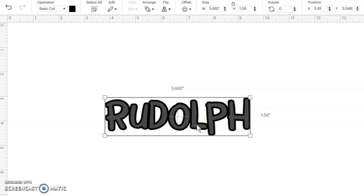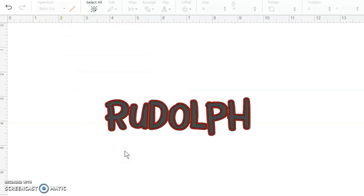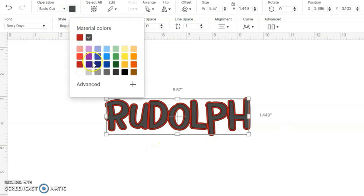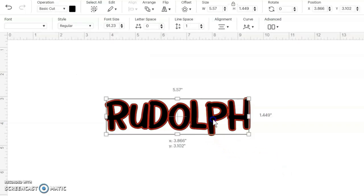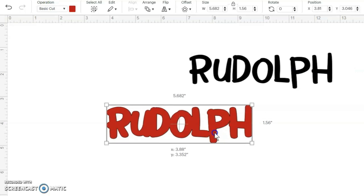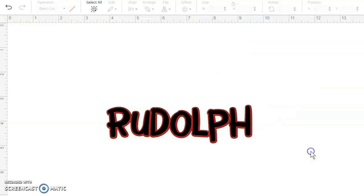It automatically defaults to black, so I'm going to go up to my operation and click on the red color block. Then I'm going to click on the Rudolph letters and choose the black color block. Remember, these are still two separate pieces of vinyl — one will be cut out on red and one will be cut out on black. The red won't be as detailed and that's okay, that's how it's supposed to be.